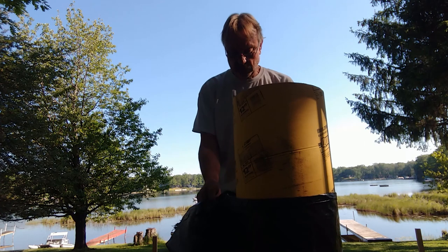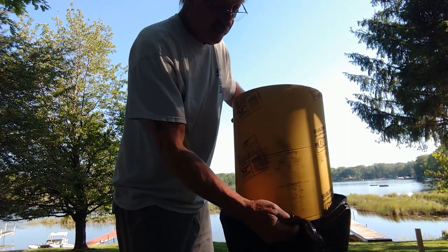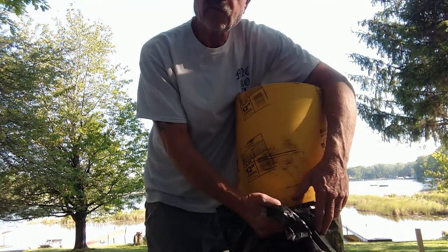My only other biggest fear is that they try to float. It's supposed to rain, so hopefully it's not a lot because I don't want them to float up.